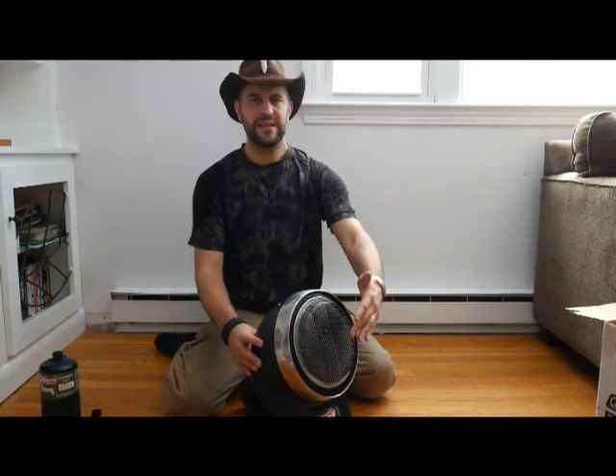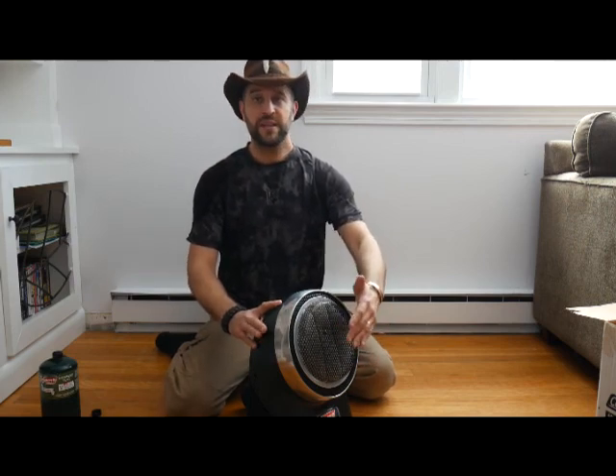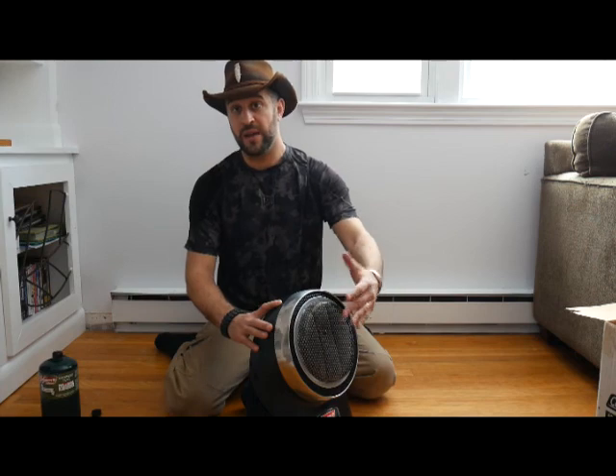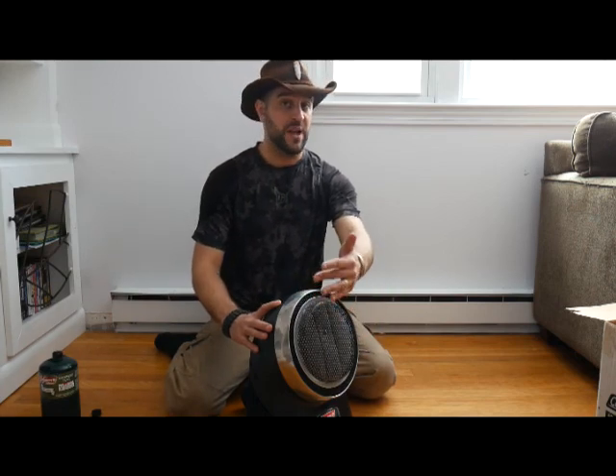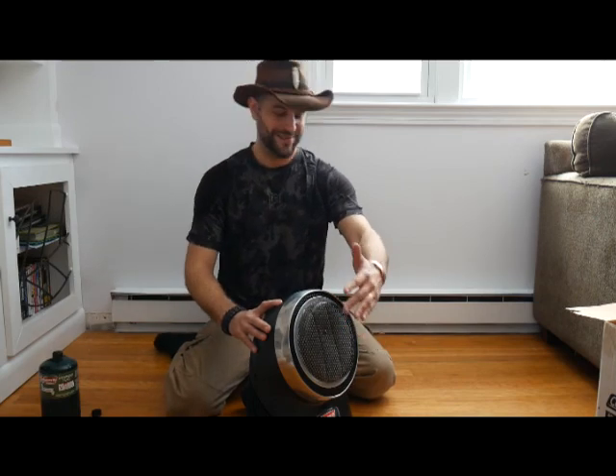I've used this in my tent — my tent's big, probably eight by twelve. It got that tent up to 70 degrees when it was about 40 degrees outside, and it did that pretty quickly. That's a tent with no insulation and screen everywhere. A house would do much better, and it would also do well in a larger room.